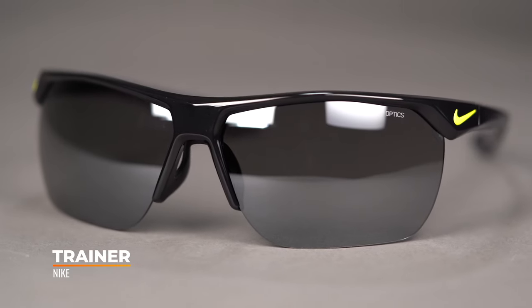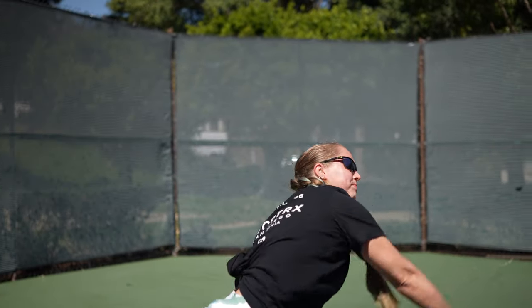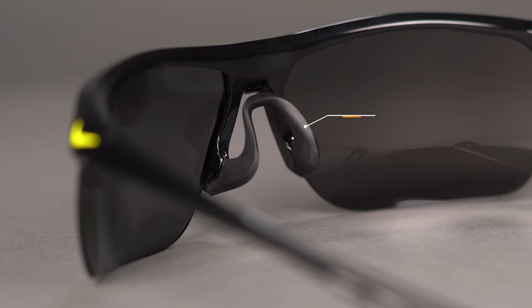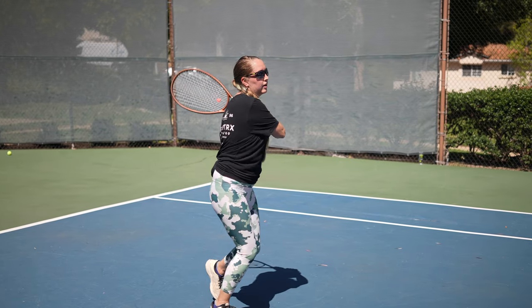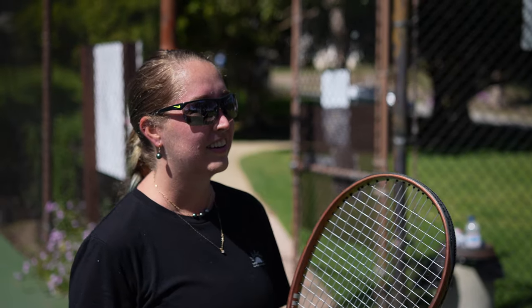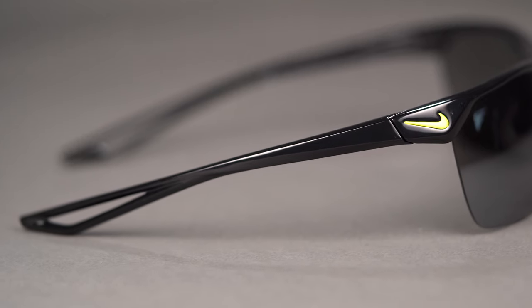Last but certainly not least, one of my personal favorite sport frames is the Nike Trainer. This one is on the larger end of the scale with an SFW measurement of 136, which is about a large fit. However, Nike also offers a Trainer S — also known as Trainer Small — with an SFW of 127, about a medium-sized fit. You get that semi-rimless, eight-base, full wrap coverage, giving you a fantastic view when tracking balls straight on as well as in your periphery. You also have a ventilated nose pad to promote airflow and combat fogging. In addition, there's a floating nose bridge design with some separation between the frame and the nose pad, which provides extra impact resistance — absorbing more of the impact if you take a ball to the face. You also have ventilation in the temple tips which helps combat moisture buildup from sweating while you're out there.